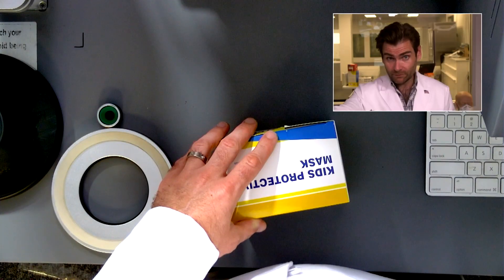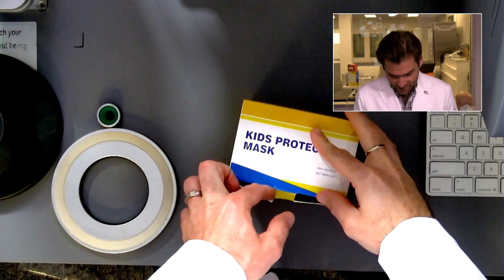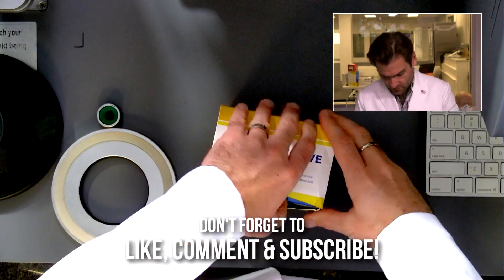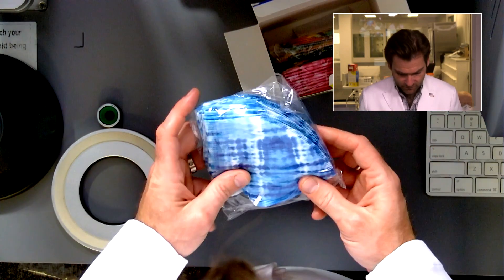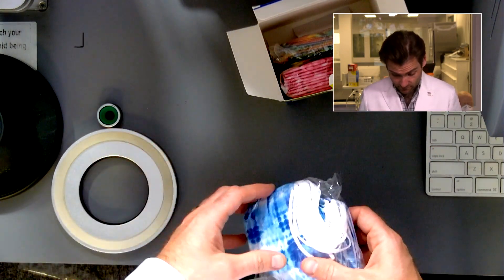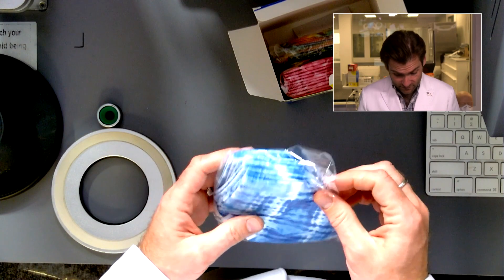Hey everyone, welcome back. We are testing every single mask on Amazon — today we're looking at the Russov kids disposable face mask. Let's put it in the chamber and see what happens. This is using the newly updated Chinese standard, and what's weird is I have tested these before — I swear I've tested this exact same one before.